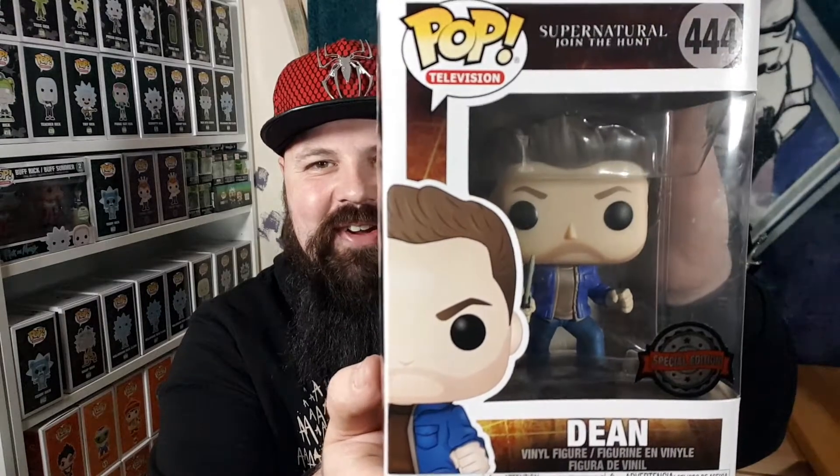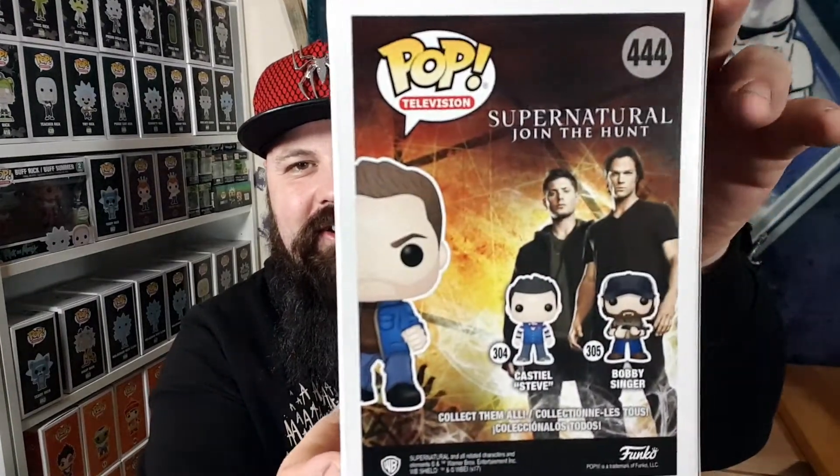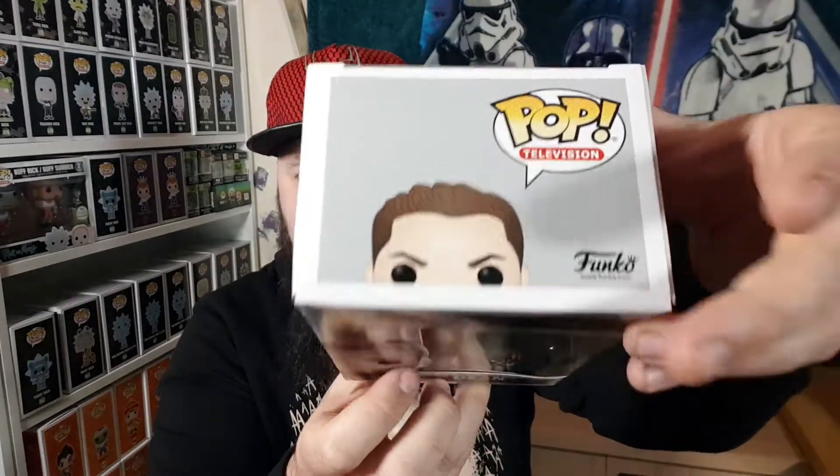This looks so, so cool! On the back of this range you have Bobby Singer, and I really, really want that Bobby Singer. I think he's going for like 40 to 50 pounds — he's a more expensive pop. I'm probably going to pick that up at some point because Bobby was such a huge part of the early series. On the side there's artwork of Dean with the blade, and art on top.